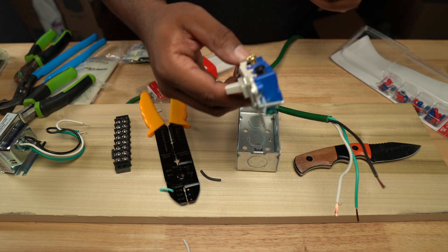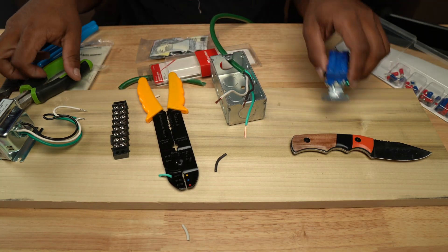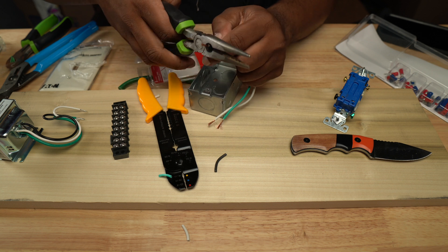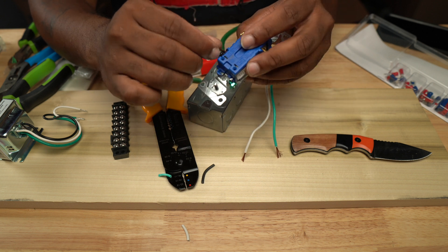I am a licensed electrician, so definitely don't try this unless you are comfortable around electricity, because electricity is dangerous — it could kill you. I couldn't find my wire stripper so I stripped the wires with needle nose pliers — don't do that, that's not the right way. Use wire strippers.